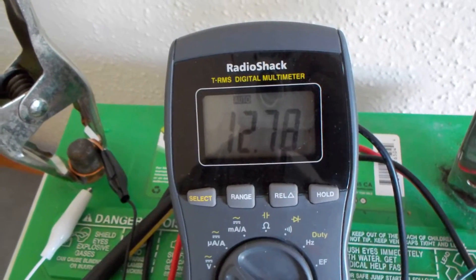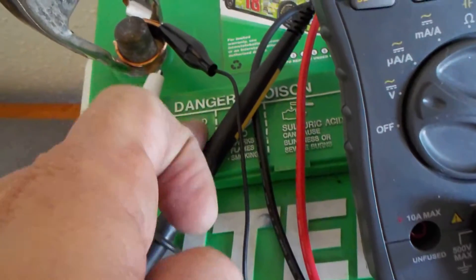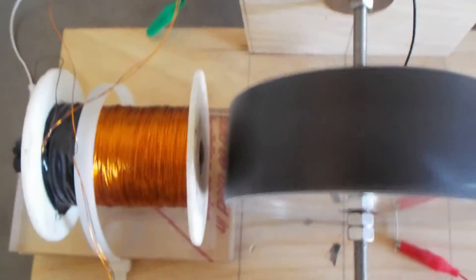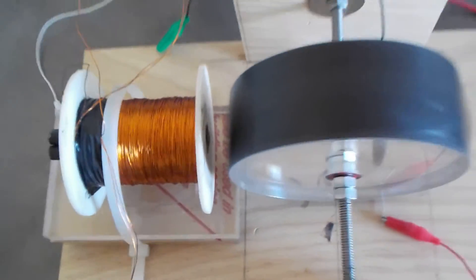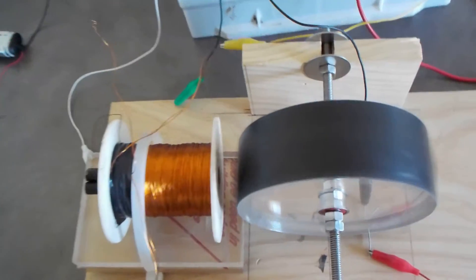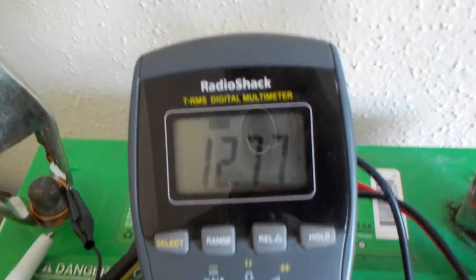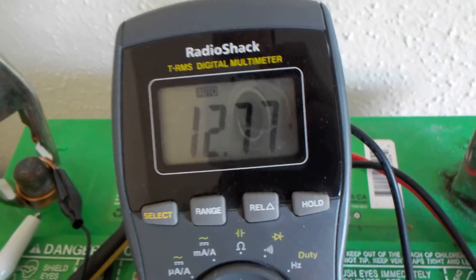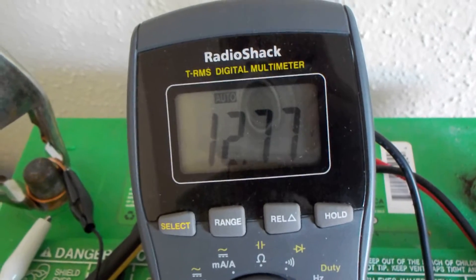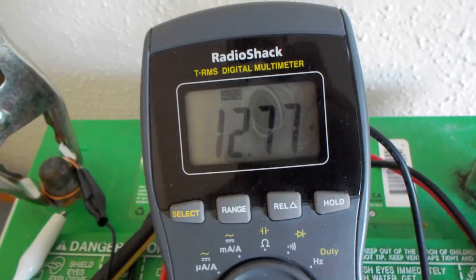These batteries are really strange because you can take off these cell lids and look inside. This thing is speeding up by itself, which it shouldn't be doing, but it is. I have to watch it carefully so this coil doesn't get sucked in. This started out at 12.72, 12.73 — I've seen it bounce up to 78 so far, and now it looks like it's balanced out at 77.